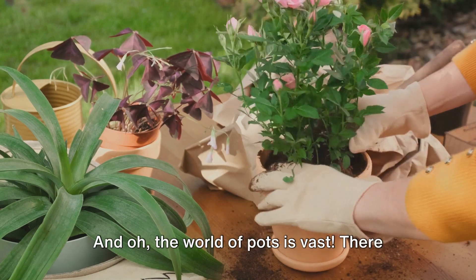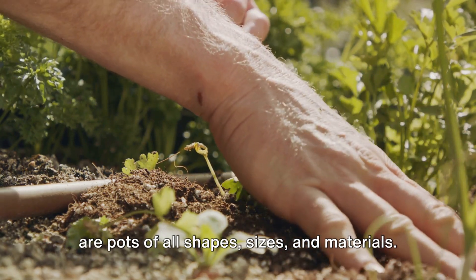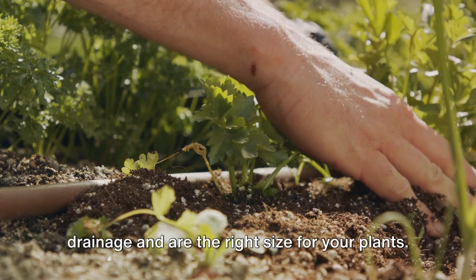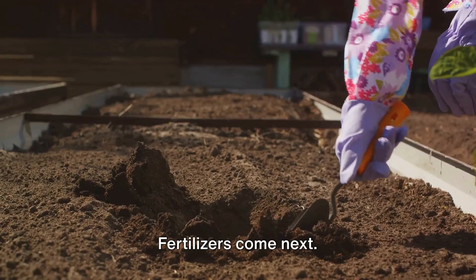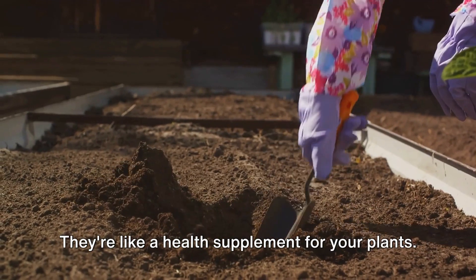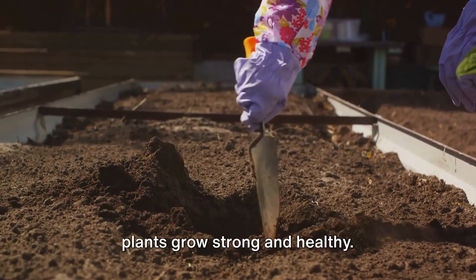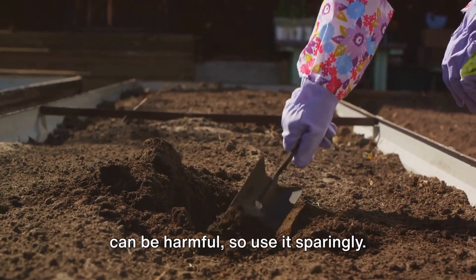Then we have pots, and the world of pots is vast. There are pots of all shapes, sizes, and materials. It's vital to choose pots that have good drainage and are the right size for your plants — remember, your plants need room to grow. Fertilizers come next; they're like a health supplement for your plants. A good organic fertilizer can help your plants grow strong and healthy, but remember, too much of a good thing can be harmful, so use it sparingly.